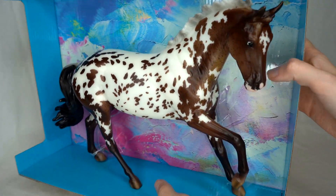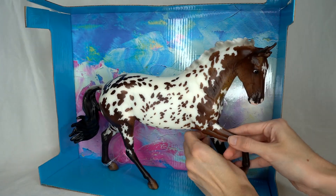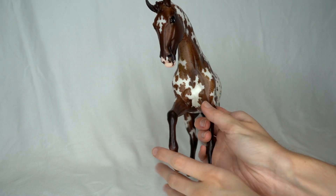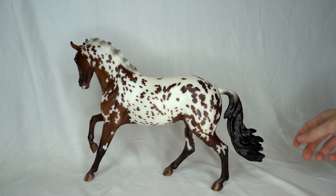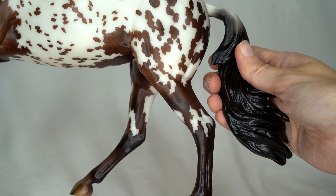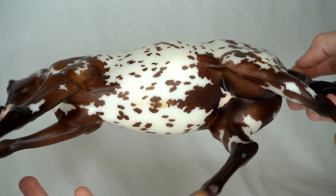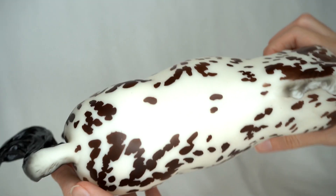Oh, this girl is so pretty! She is so very freckly — I absolutely love her. Look, she's got a lot of freckles on this side as well. Oh my goodness, she is just so beautiful. I'm really loving the color on her. The freckles, look at her beautiful spots too — they are just amazing. I know there's going to be some little overspray here and there, but look how intricate this pattern is. I don't think Breyer has ever done such an intricate pattern for a celebration model before.